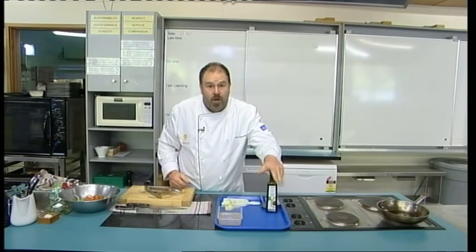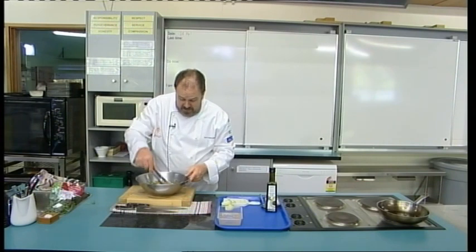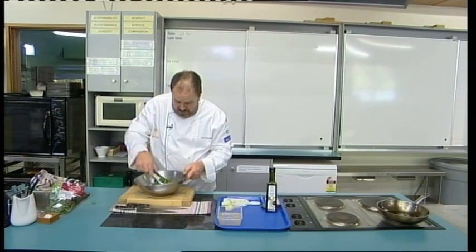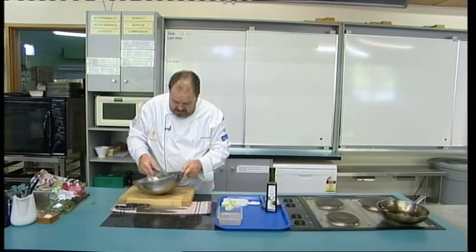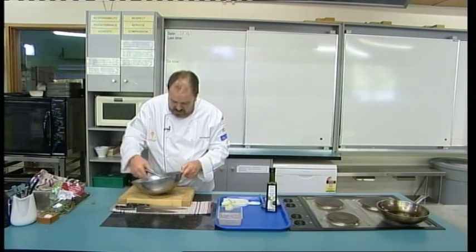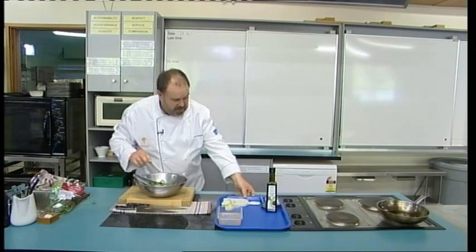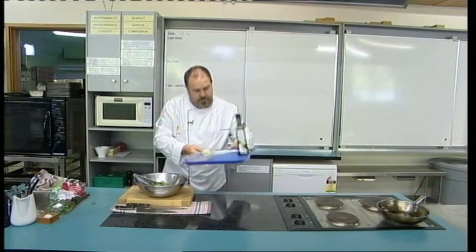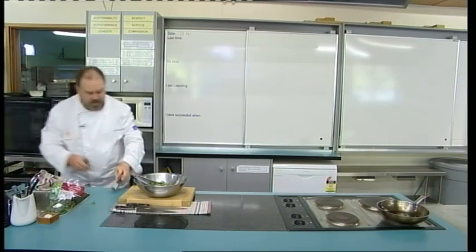If you didn't have that, just normal olive oil will be fine. If you didn't have grapefruit, you could use orange segments. I've given you a base to work with. We just want to toss those ingredients around and get them all coated in the oil and the grapefruit juice. That's our salad ready to go.